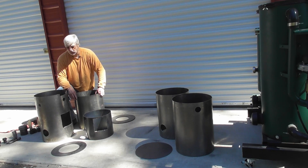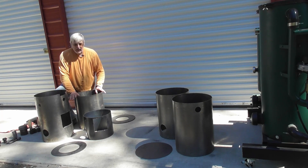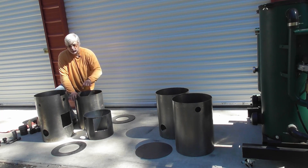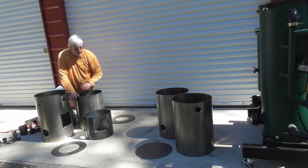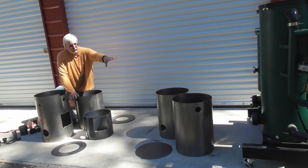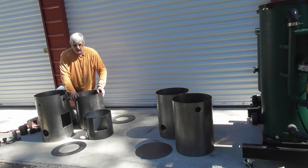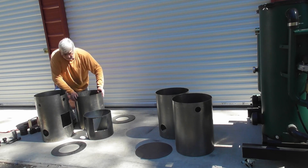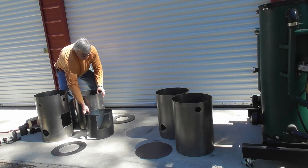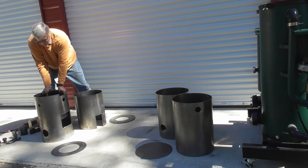We've got the two reactor components — the lower housing and the upper housing — plus the reduction tube and a bottom plate for the reactor. On the filter side there's a lower filter housing, an upper filter housing, and a lower filter plate. It's pretty straightforward; everything fits together just as it would on the original design, although it's a much better fit.